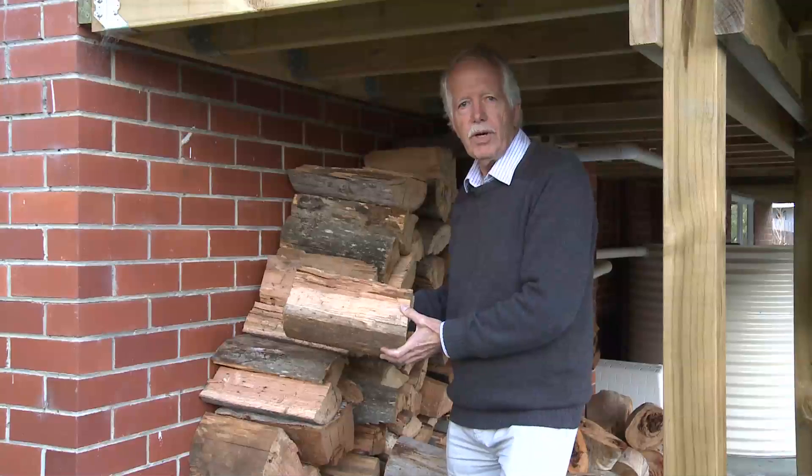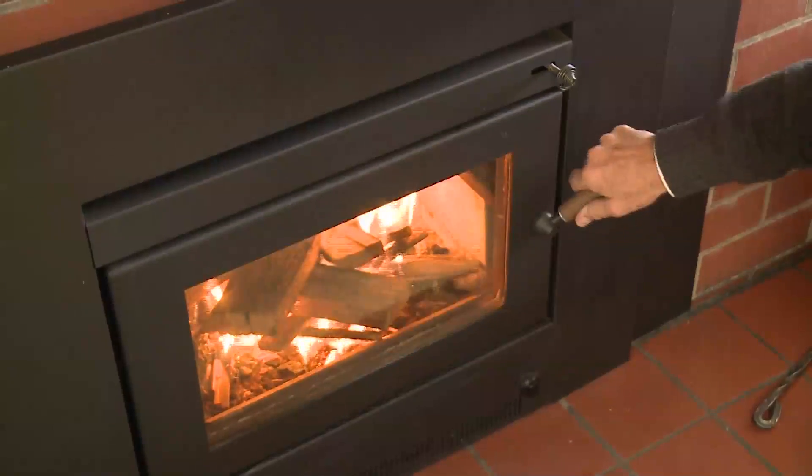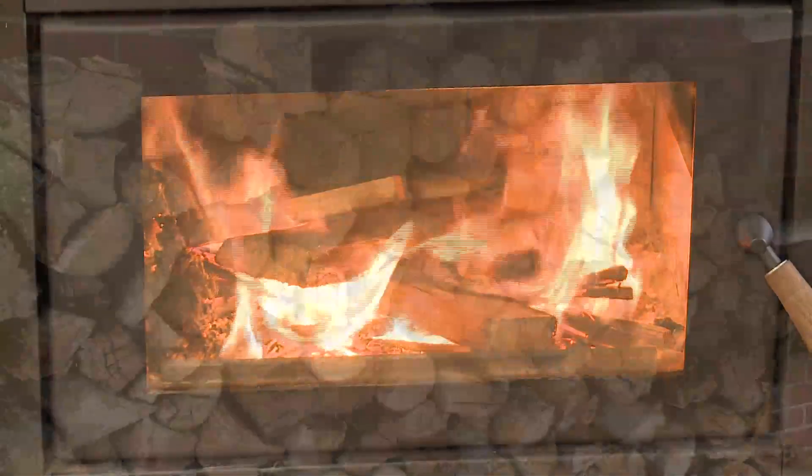Only burn dry wood. Never burn rubbish or treated wood. Following these tips when you operate your wood heater will give you a warm home without creating harmful smoke in your neighbourhood.